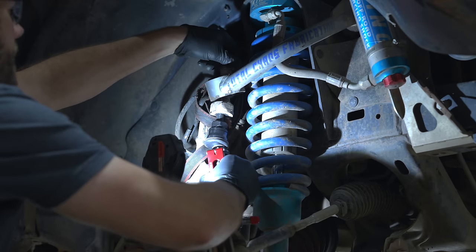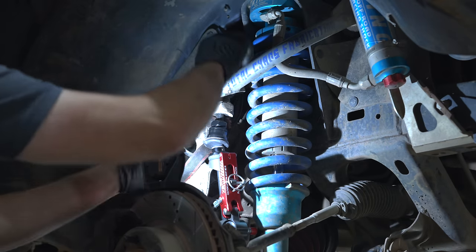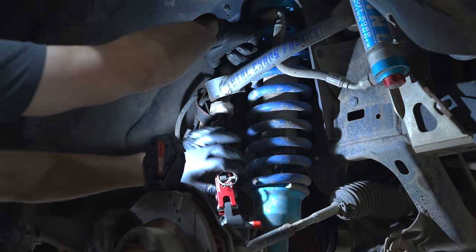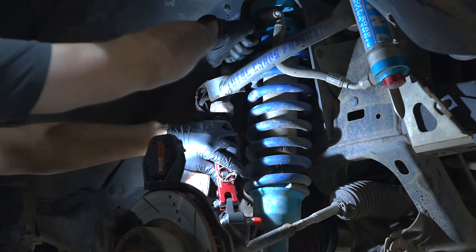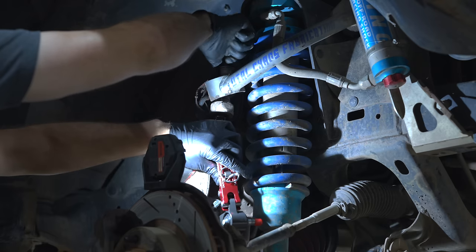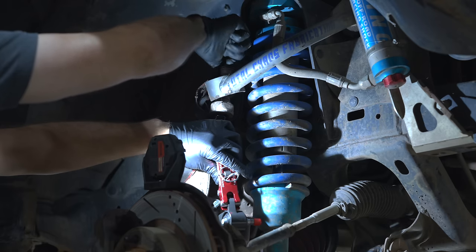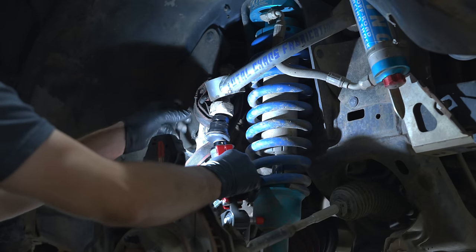I'm happy to put this back to a metric bolt. I don't like it when aftermarket companies take an entirely metric vehicle and throw in some SAE hardware — it means I have to add different tools to my kit, especially for big sockets. I've never understood that.